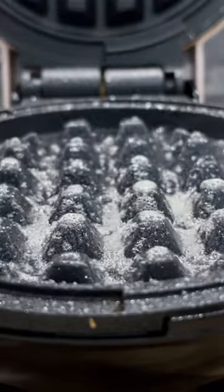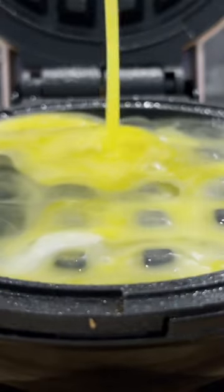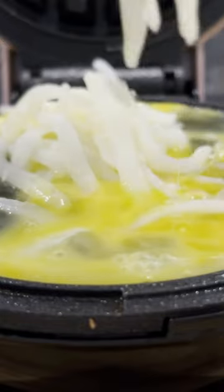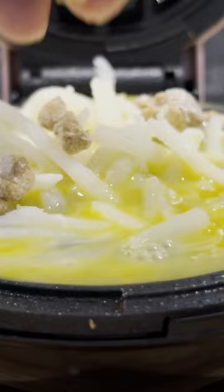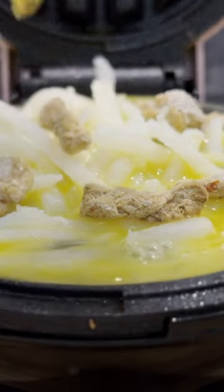If you want a fast and easy breakfast, try this waffle maker omelet. Just put your eggs on there and any toppings you desire, and in no time you can have the omelet that you need in the morning.